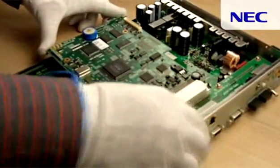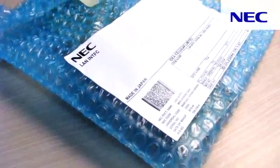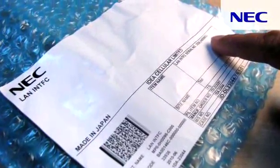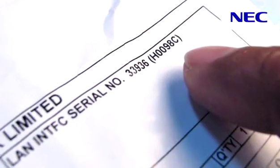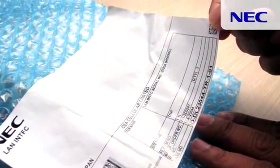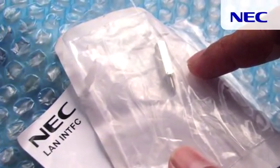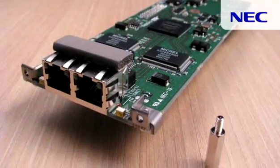Use the same screws to fix the new PM on its position. The LAN card interface for V4 is provided in a small bag. Before you open the bag, you need to check the label on the packing. Check that the part number should be H0098C. When you open the package, you will find there is a stud on the back side of the label. You have to remove that stud, which will be used for LAN card installation.